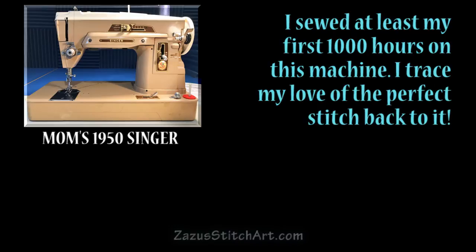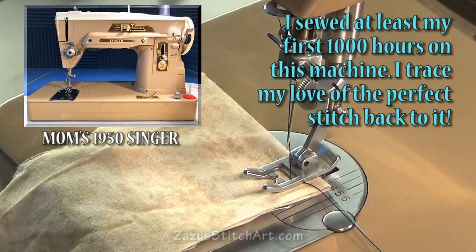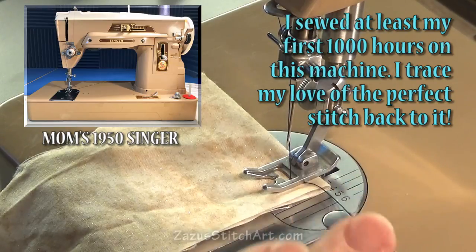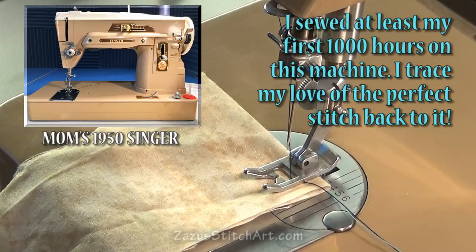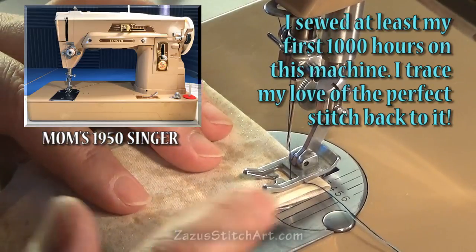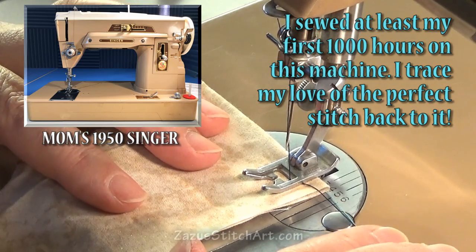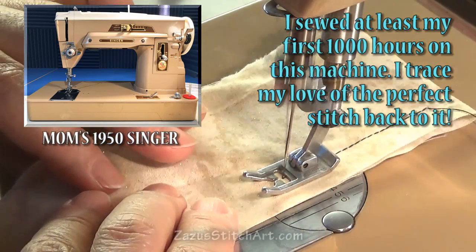I learned to sew on my mom's 1950s Singer, which had the prettiest stitch I've ever seen. I always say I have a terrible mechanical memory, but with this machine my hand goes right to the right place. I've switched out my bobbin thread — it was clear, possibly from the sewing machine shop. I've set my stitch to a 10, using a regular straight stitch with navy blue thread on top and an aqua thread in the bobbin.